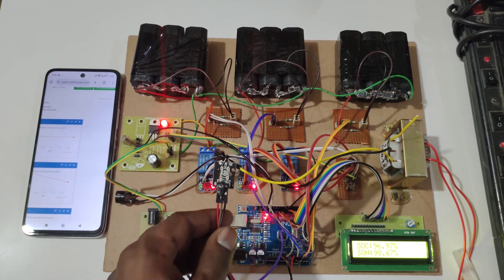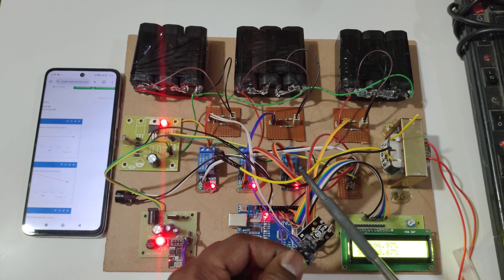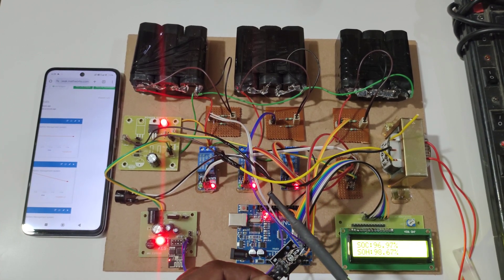If the temperature increases above 40 degrees Celsius, the buzzer will be triggered on. In the LCD also, we can see a temperature alert.